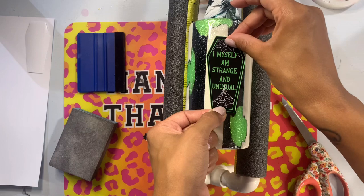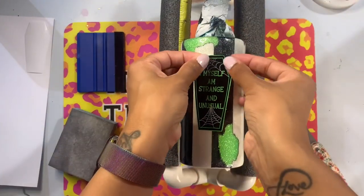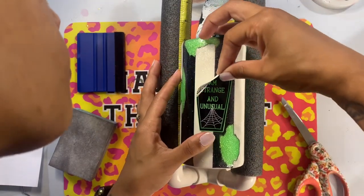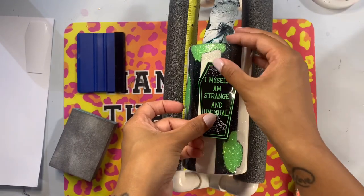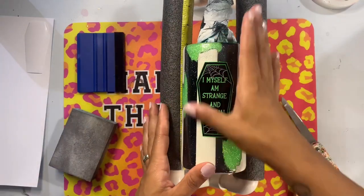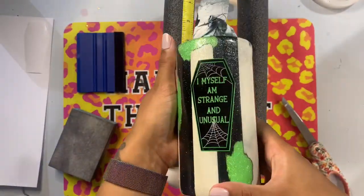I do like to seal my printable vinyl even though this is a glossy printable vinyl and I never have issues with glossy. I sealed this with just one coat of a clear Rust-Oleum spray paint. I just want to make sure that when I'm rubbing it on, in case my fingers are a little slippery or sweaty, I don't smudge any of the ink. So sometimes I'll go over that with one nice coat of a clear gloss spray to make sure I don't have any issues when applying.